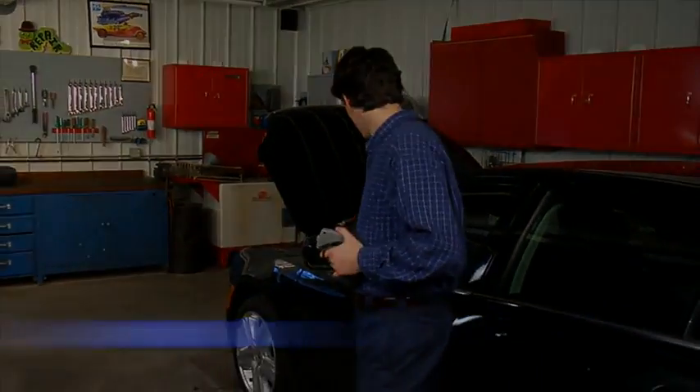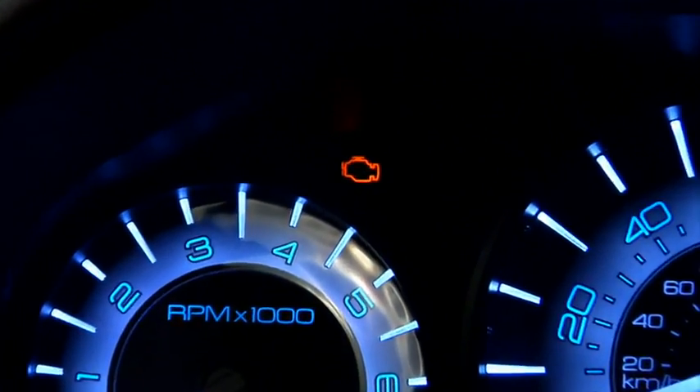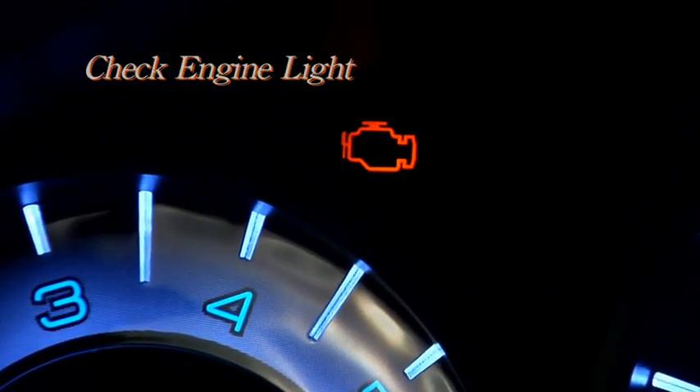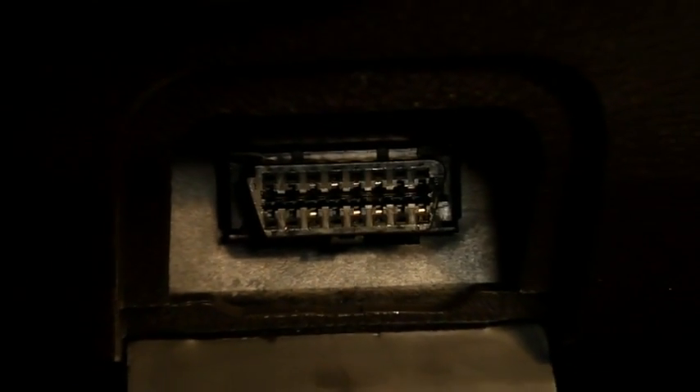OBD-II is the vehicle standard mandated for all 1996 and newer cars and trucks sold in the U.S. If a sensor signal is missing or out of specification, the PCM will turn on the malfunction indicator lamp, or MIL, more commonly known as the check engine light. All OBD-II compliant vehicles have a D-shaped data link connector that is in close range to the driver's seat.